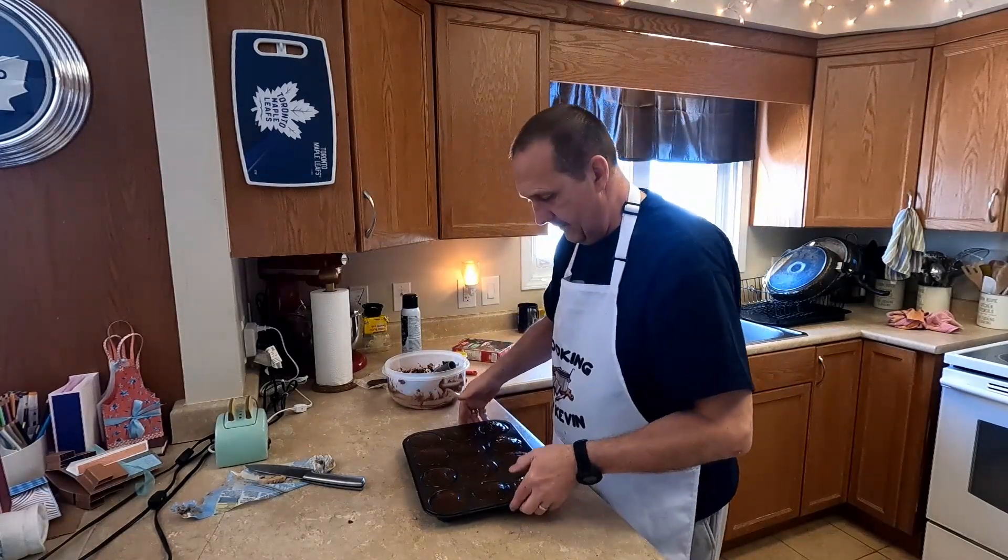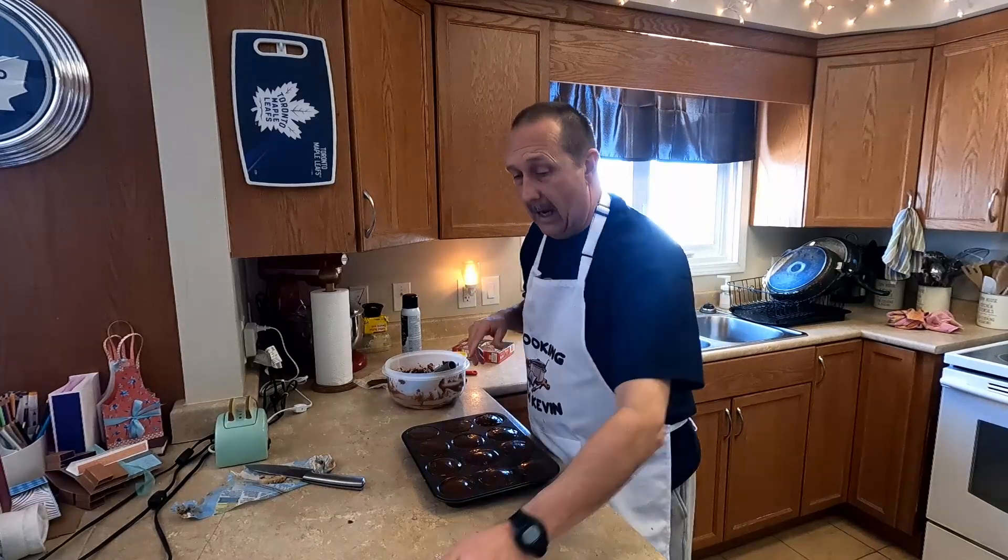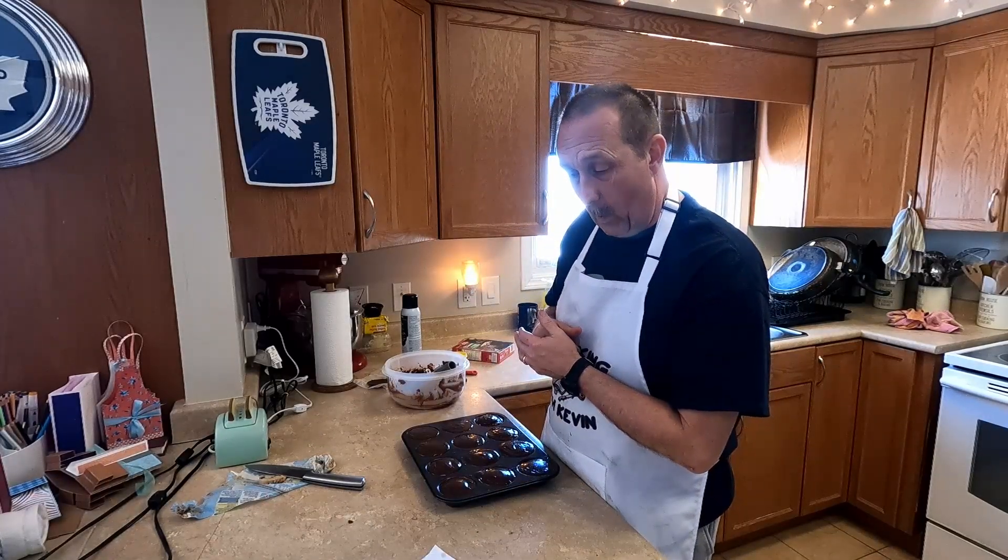That is all there is to it. Now we're going to put it in the oven for 18 to 20 minutes until they're done. When we're ready for the taste test, I'll bring you back.